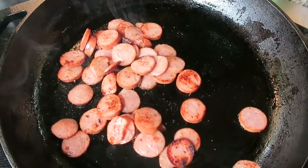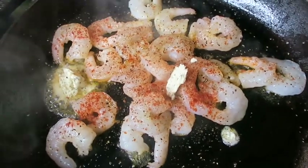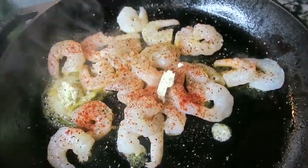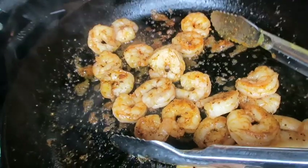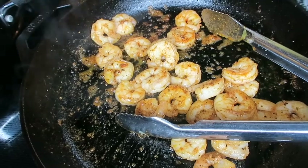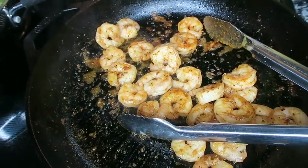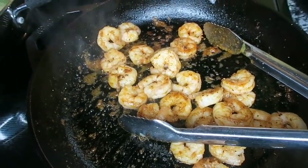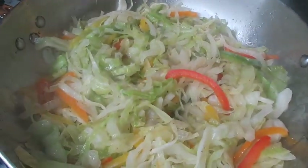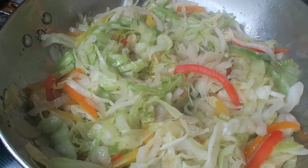Grab my shrimp and I'll be right back. Okay guys, we have our shrimp going — season your shrimp how you want your shrimp to taste. Our shrimp are all done; they look so yummy and it smells so amazing in here. Our cabbage, peppers, and onion — everything is nice and cooked down.